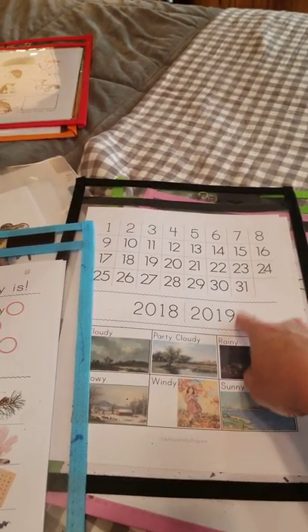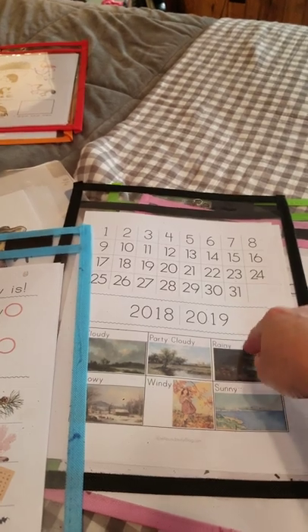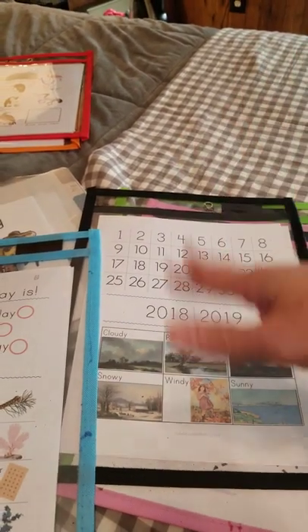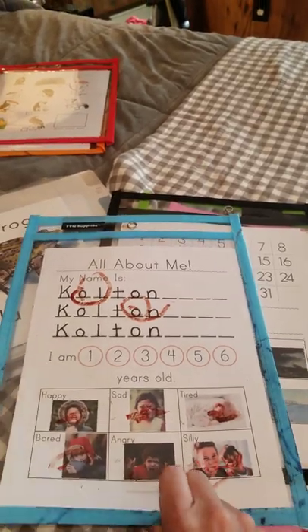Make sure to check your email the next few weeks. I'm going to be sending out multiple updated pages of this page all the way through 2028, so you have that going forward. The kindergarten morning binder is also going to have older ages on this as well, all the way up to nine.